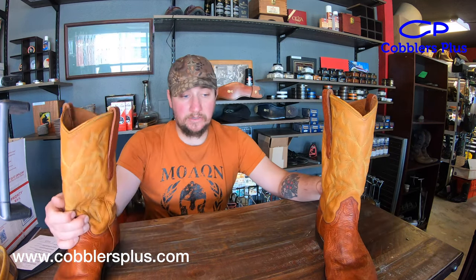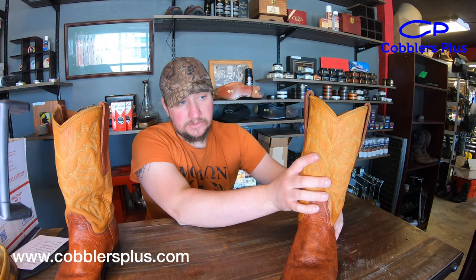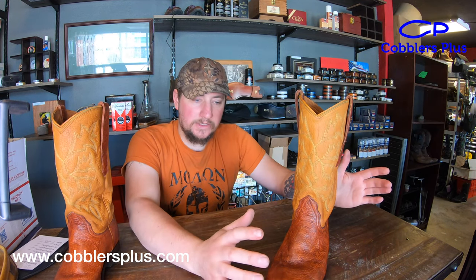That's what we put back on during the recraft as well. These are Goodyear welted, and the uppers on these are elk. The lowers we couldn't quite figure out — the person that dropped them off mentioned they may be bullhide or something like that, but it doesn't quite feel like it, so we don't know for sure.